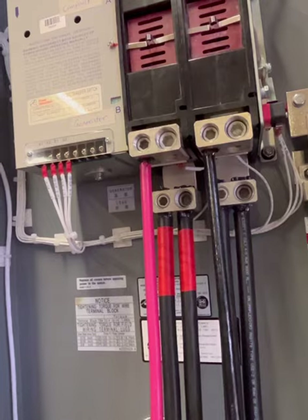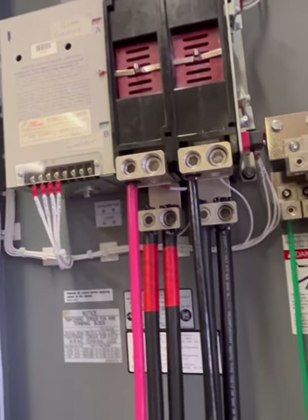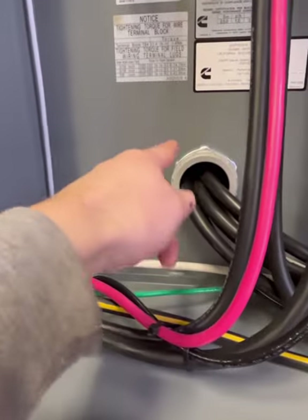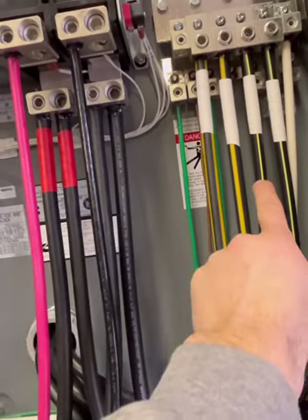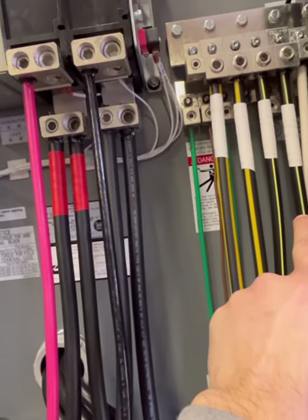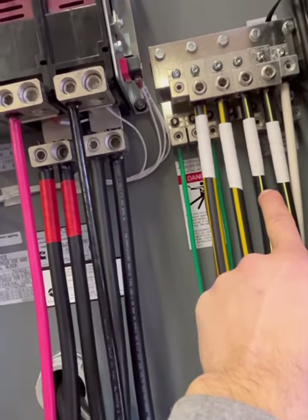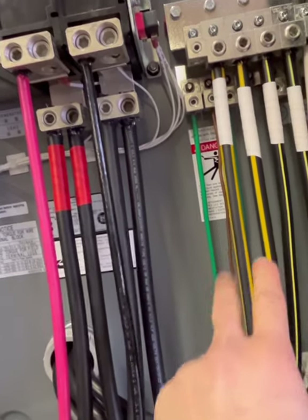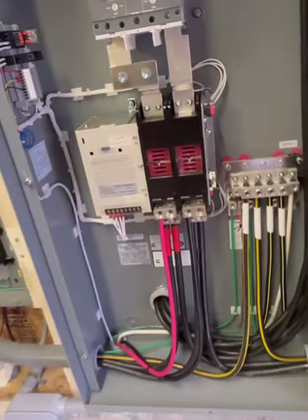These smaller red and black wires are my generator feed coming in from the generator to power the transfer switch. Also, the two neutrals that used to go directly to the panels from the meter were rerouted here to the transfer switch, and then I ran two new neutrals out — one to each panel.